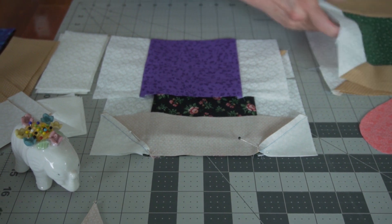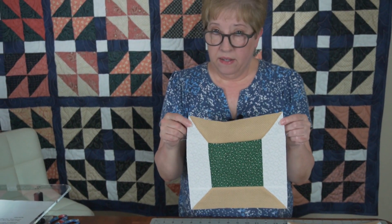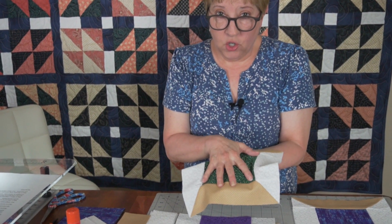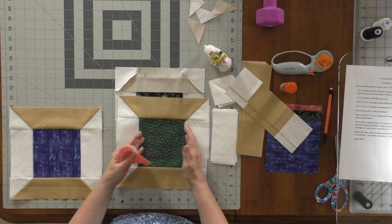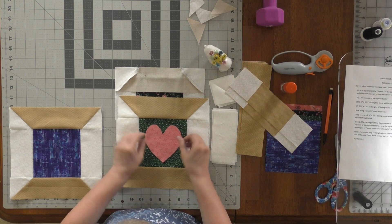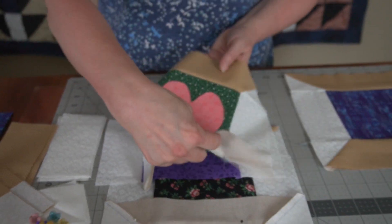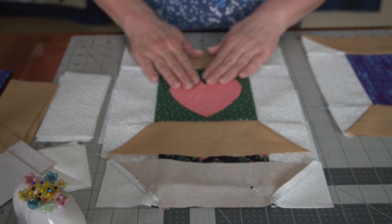When you're finished you'll have a thread spool block. These came out to be nine and a half inches. One of the things I like is that this middle piece — the thread — is large. I've seen other people make patchwork in the five-and-a-half inch square in the middle. But I also thought this would be so cute if you like to do appliqué — I cut out a little heart and thought I might just appliqué that into the middle of my block.